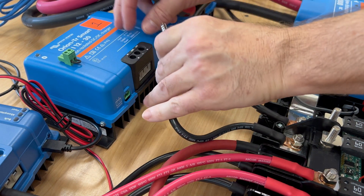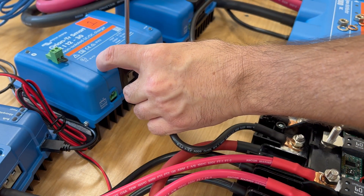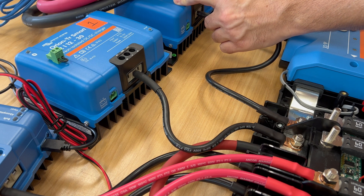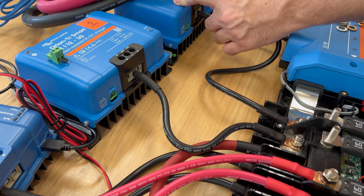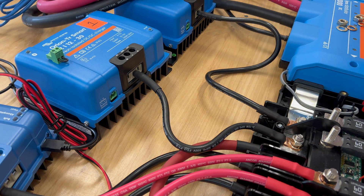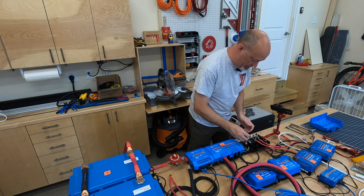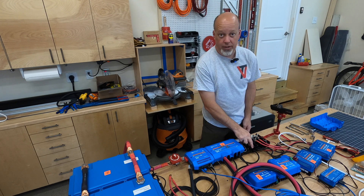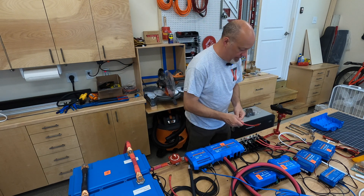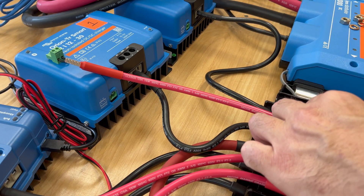Screw terminals here — get it in there and screw it down. Now you may be able to see it has an input positive and an output positive. The output positive is the one we actually send to our link distributor. The input will be the incoming from the 80-amp breaker splitting into two six-gauge cables coming down to these.